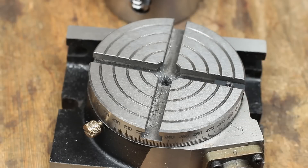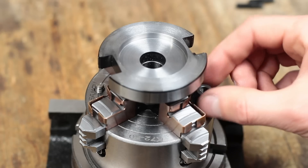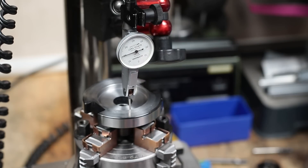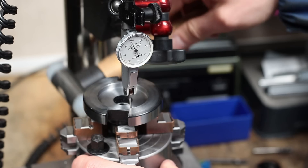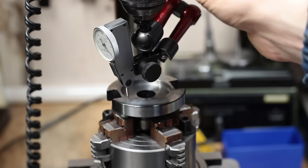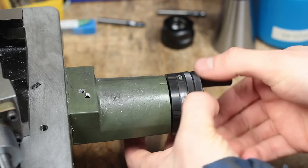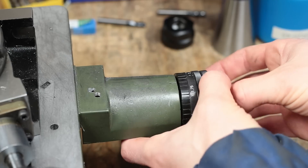Now I can clamp the chuck with the part still in there onto my small rotary table to drill the holes for the mounting screws. Again, I had to carefully dial the part in to run perfectly true to the axis of the rotary table. Next, I centered the spindle of the milling machine exactly over the middle of the part. Now I can move one axis to the radius of the bolt hole circle, which is 14.5 mm, and drill the three holes.